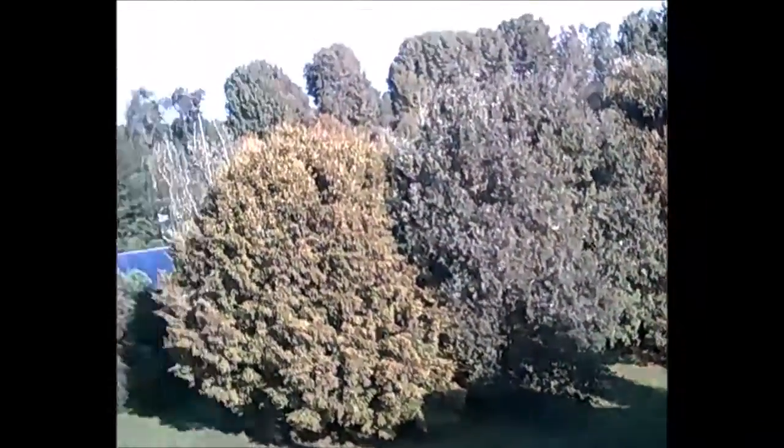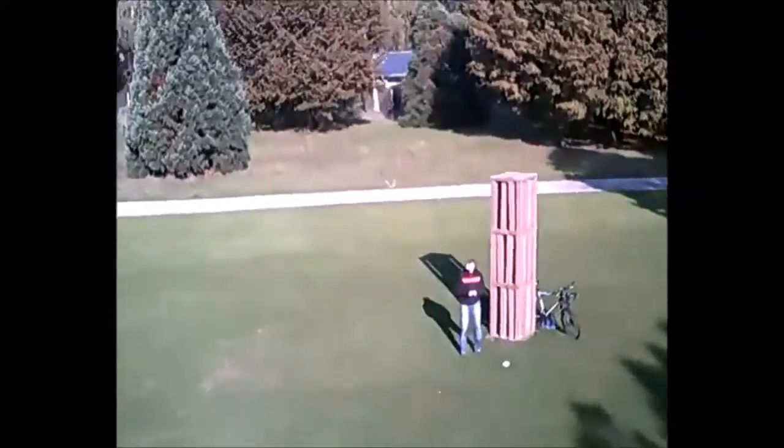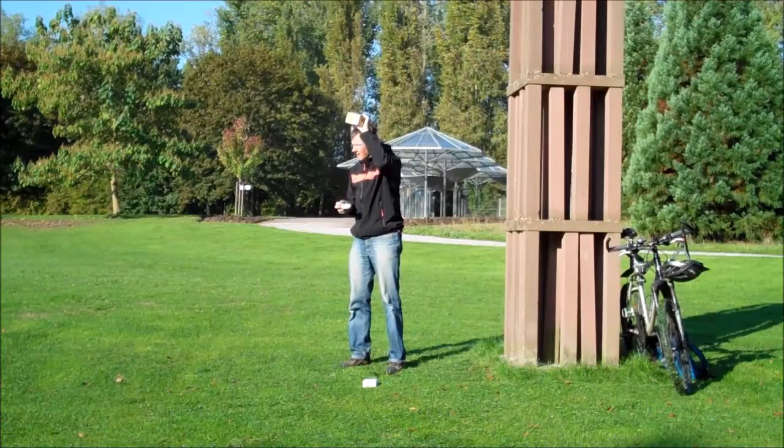I still got some pretty nice shots out of it and it is quite nice flying, but the video signal keeps breaking up. I crashed more than I really wanted and it was hard to locate the tiny drone on the grass.